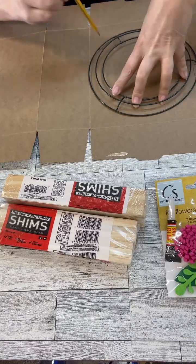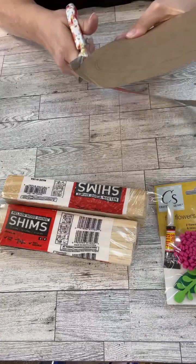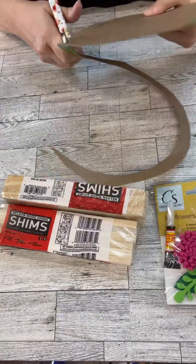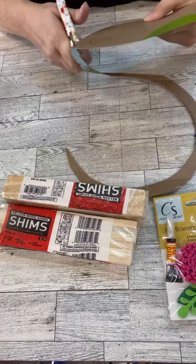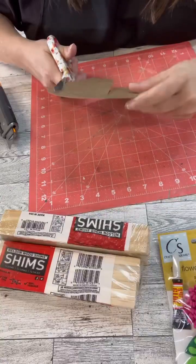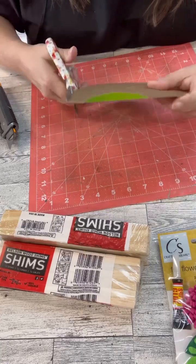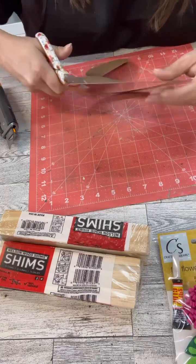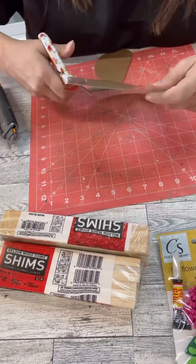So what we're going to do is make a shim wreath, and I'm just using a leftover box that I have. I'm going to cut the wreath shape — the wreath circle form — out of it. Why are words so difficult for me sometimes? So I'm going to cut out the center of it and then we'll just have that cardboard piece.